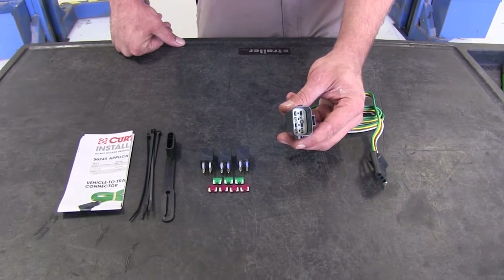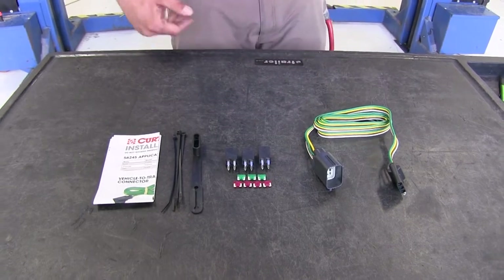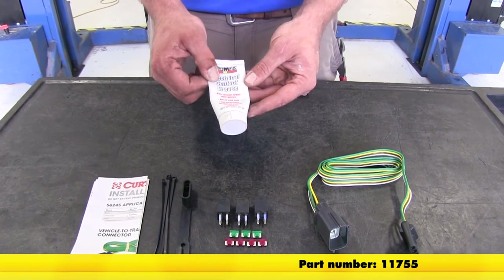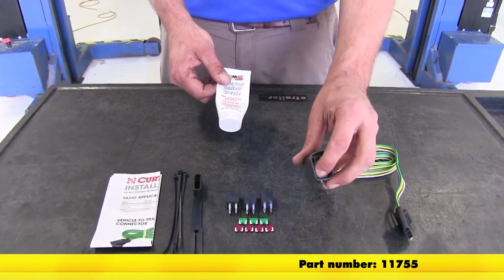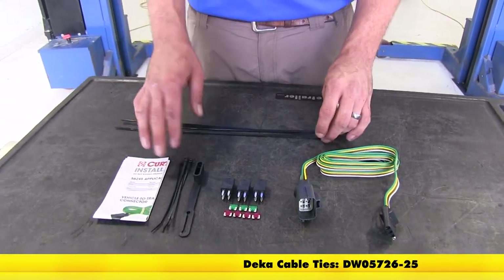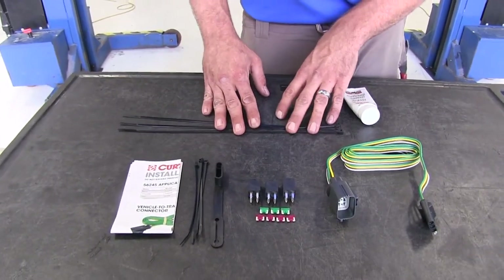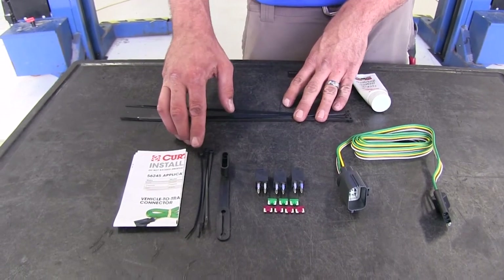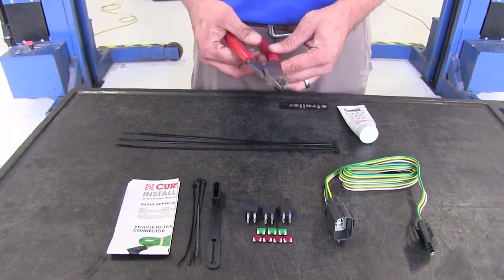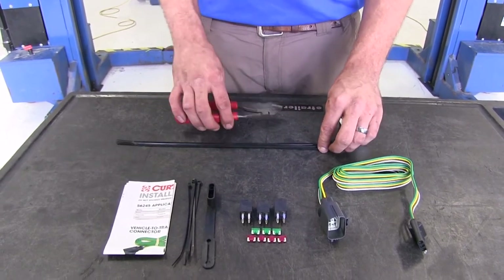This is the plug that's going to go directly into our factory plug located under the rear of the vehicle. A few things I would recommend: electrical contact grease, a dielectric grease that's going to prevent water and dirt from getting into our plug. I'm going to be using a couple of longer zip ties than what are provided with the kit to go around the hitch to secure my wiring. The only tool we're going to need is a pair of side cutters or snips, just to trim off our zip ties.